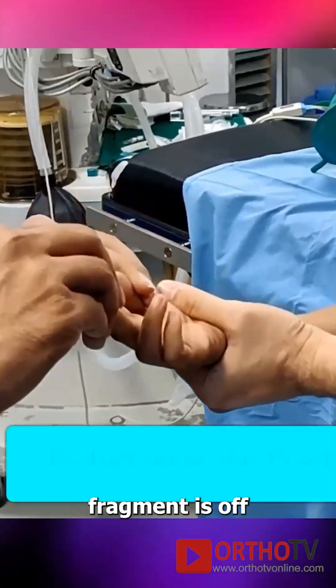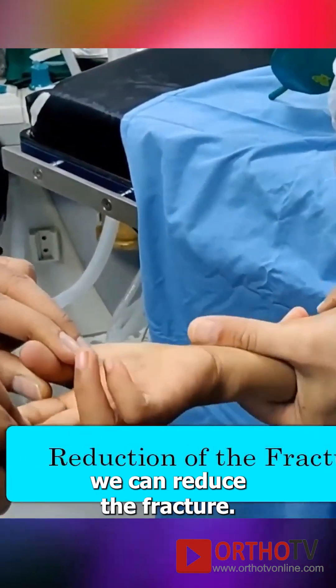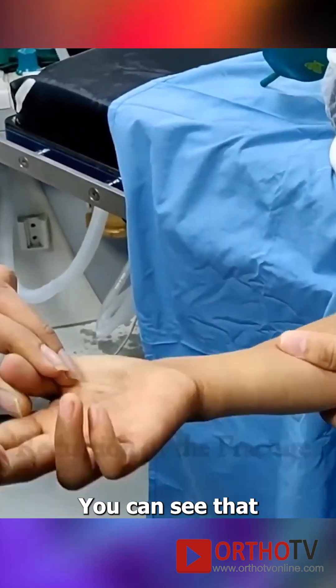The distal fragment is off the table of the board, and with a gentle milking maneuver we can reduce the fracture. You can see that pucker sign disappear.